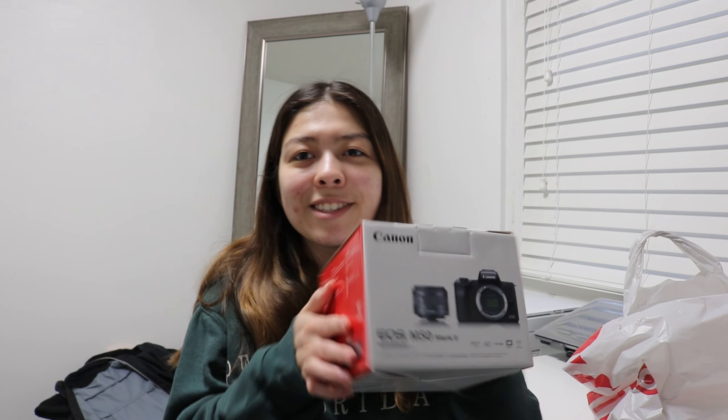Overall I ended up spending $736 for the camera and the SD card. Let's just get started with the unboxing.